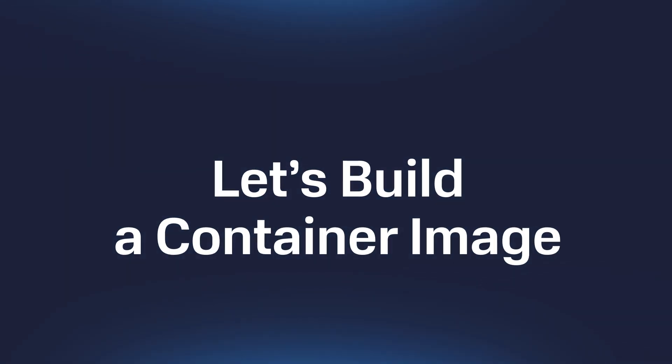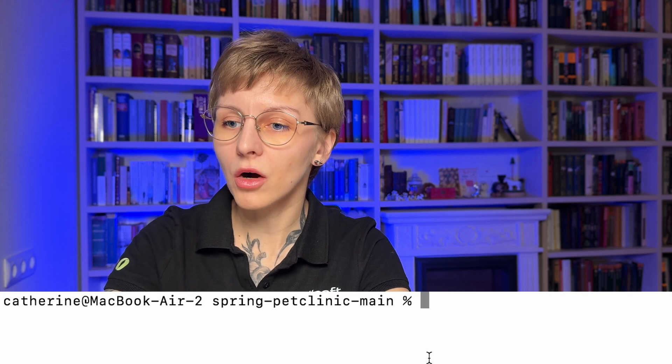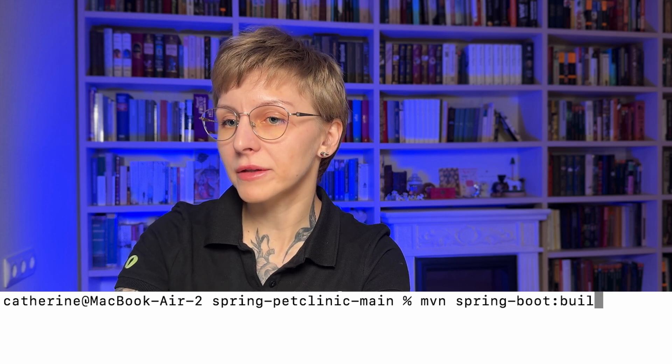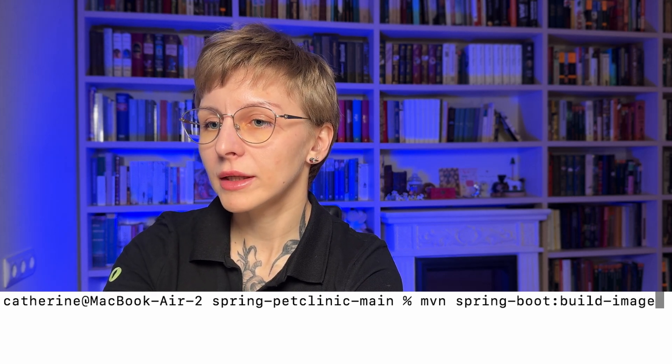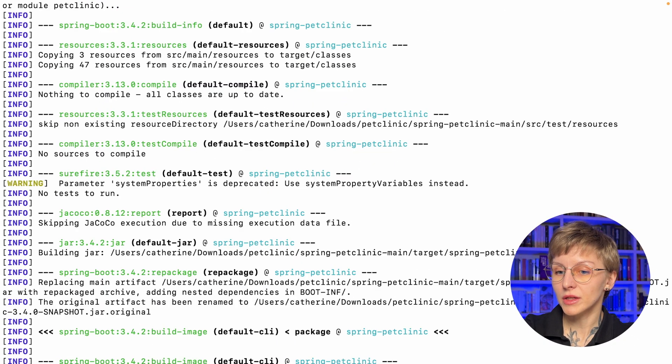For cloud-native applications, build packs can save time by optimizing and automating the process of building container images. Let's look at this process in action. I'll run `mvn spring-boot:build-image` — that's all you need. The process has started and it is very detailed. Let's wait a bit.